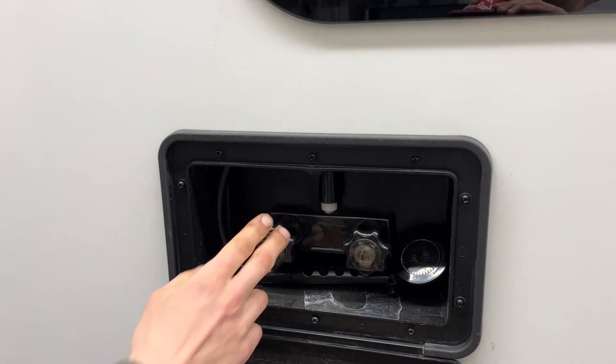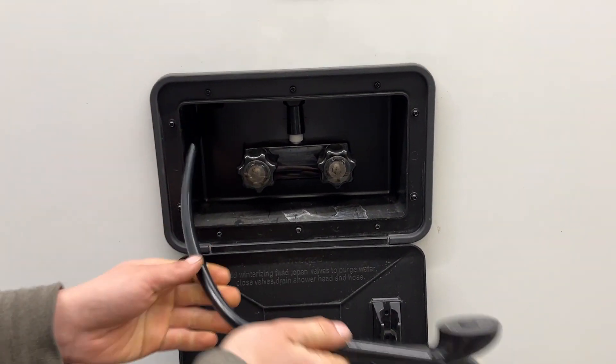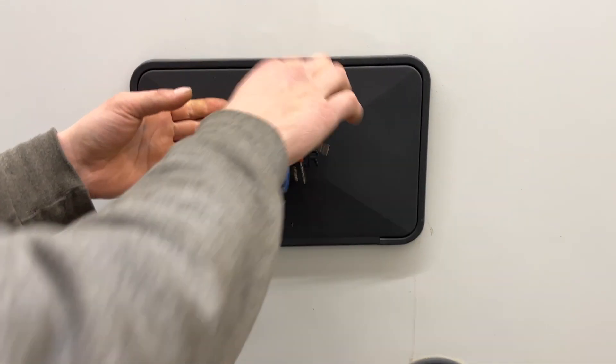Up above that is an exterior shower. You'll get a key just like this one — stick it in there, open it up, hot and cold water, three-foot hose with the standard head. Once you're done, just tuck that hose back in there, handle underneath, and close it back off.